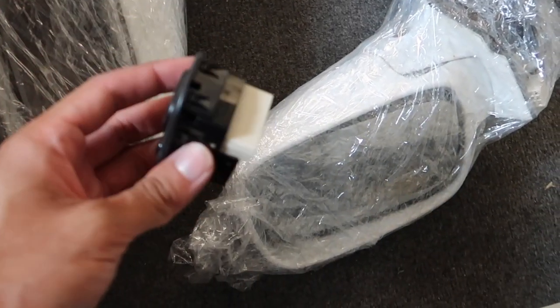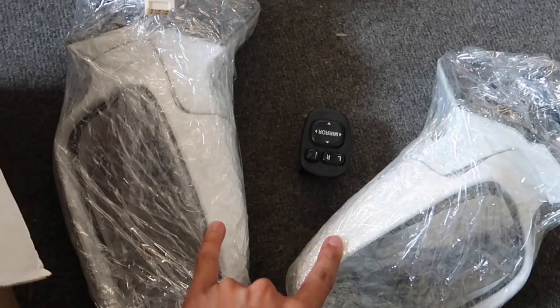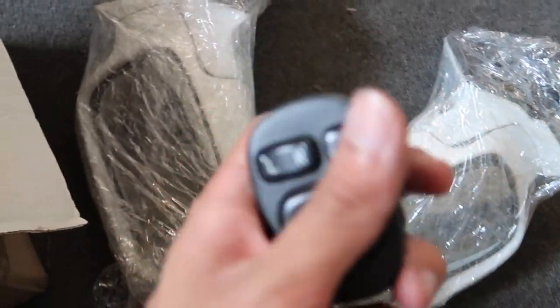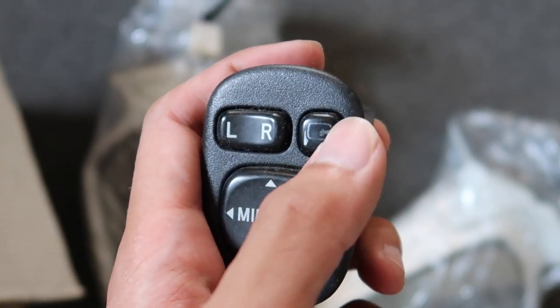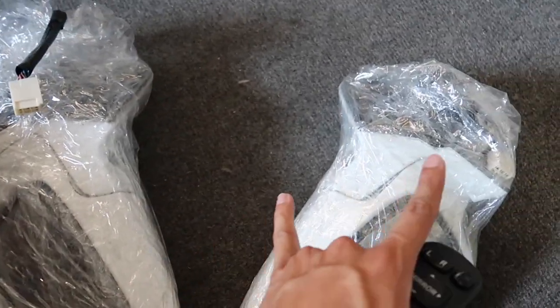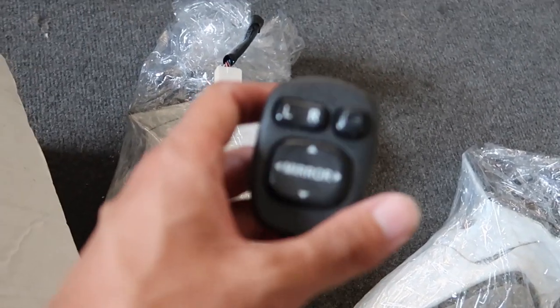These are basically the only things I need — the two power folding mirrors and the switch. This button is what allows the mirrors to fold in. And these mirrors have these motorized mechanisms that obviously fold by themselves.